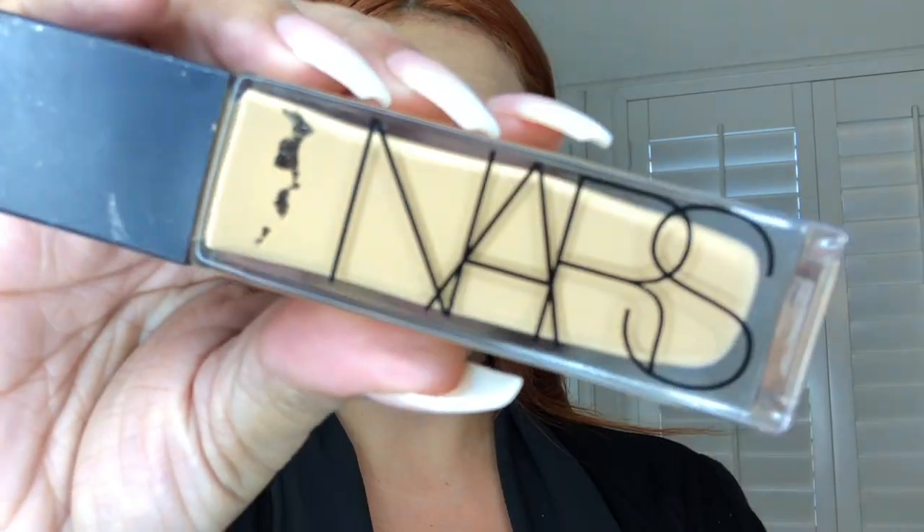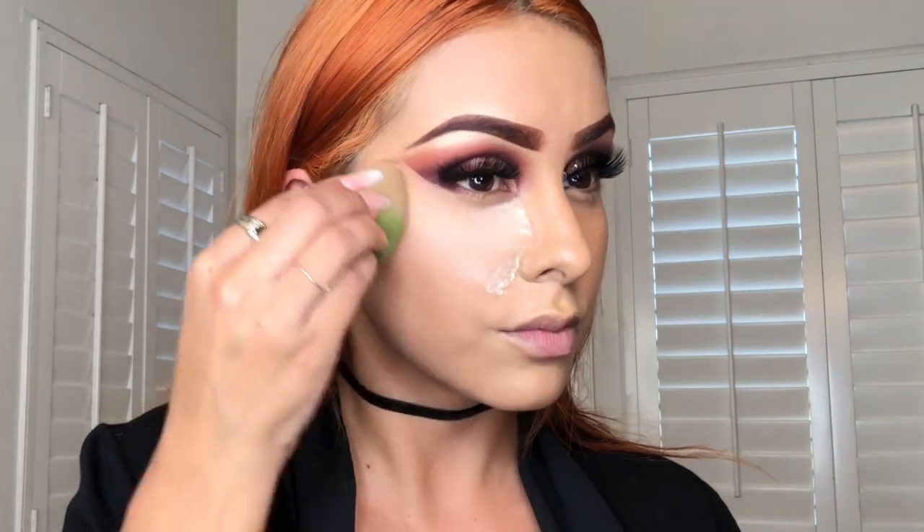Now that my eyes are done, I'm going to finish the rest of my makeup. I'll be using the NARS foundation, blending it on nicely with my Spudges from Spongology, and then applying translucent powder all over my face to finish the look.